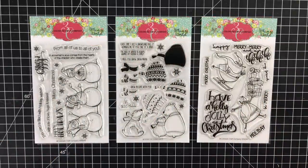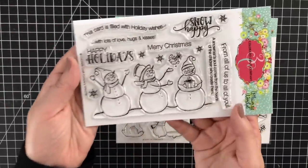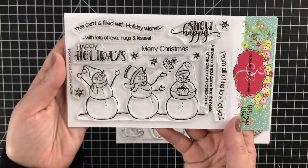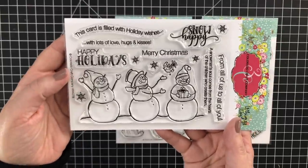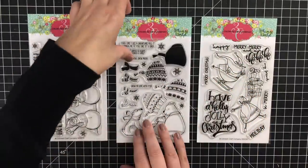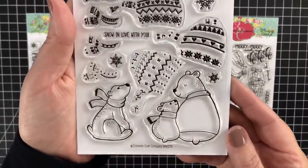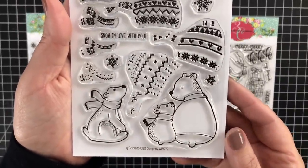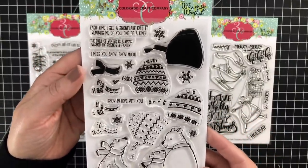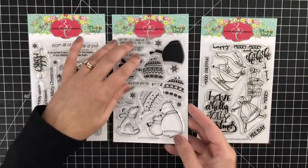The next new releases come from the Whimsy World collection. The first one is called Snow Happy — look at how sweet those snowmen are and the fun sentiments. That would make such a sweet holiday card project. The next one is called Layering Bears. The bears are adorable, and it's also a layering set with the ability to stamp and layer a hat and scarf. That's a really fun set as well, and would make fantastic holiday cards.